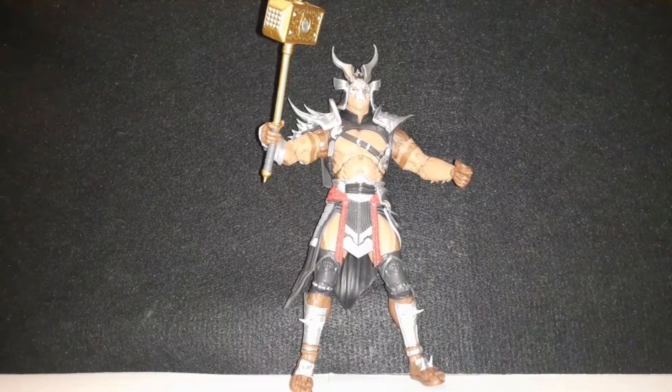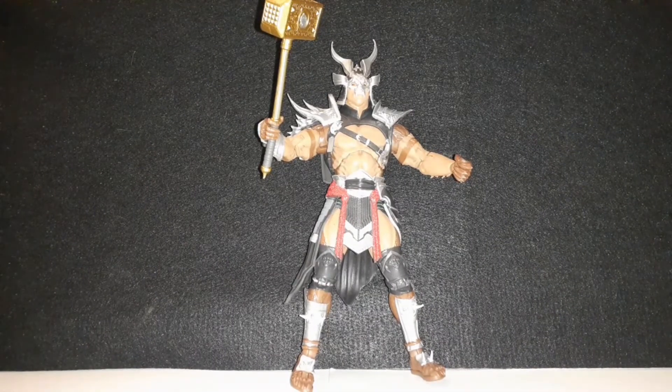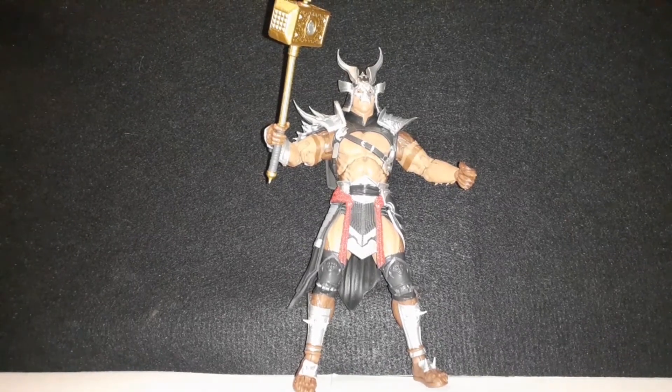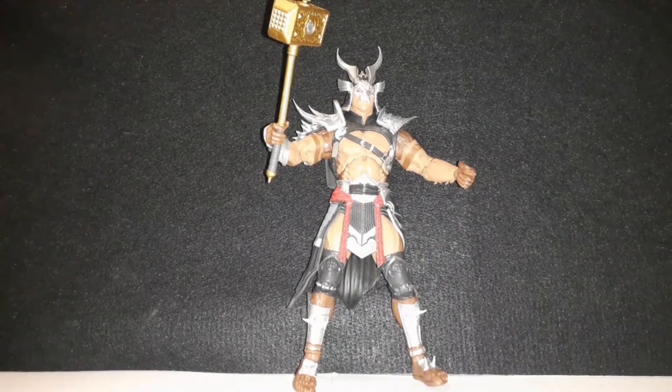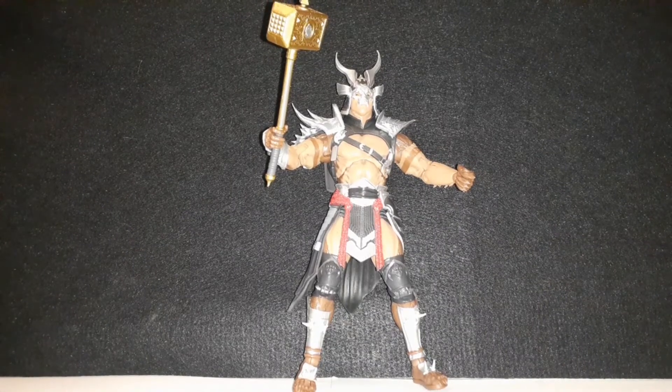All in all this is a rad figure. If you can find him, I would definitely get my hands on him. I found this at my local Walmart. I'm sure you can start finding them all around Walmart and in your mainstream stores right now.